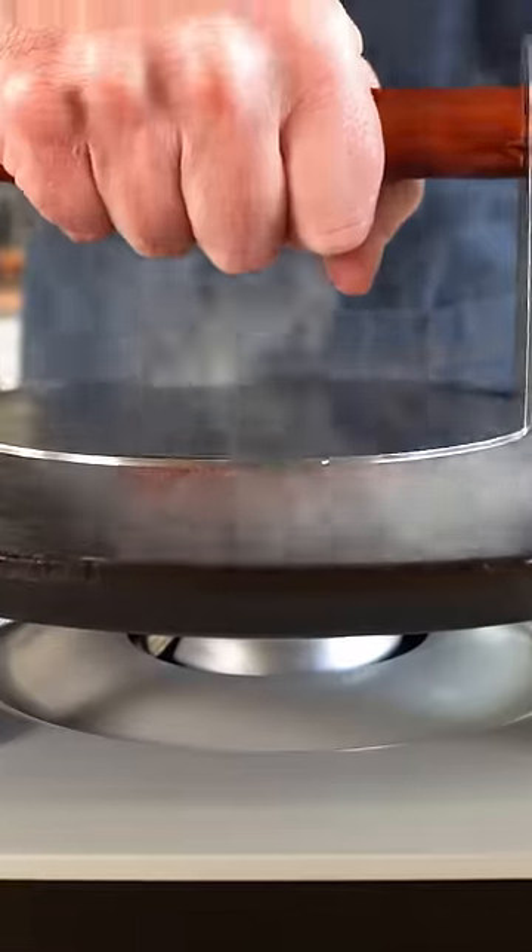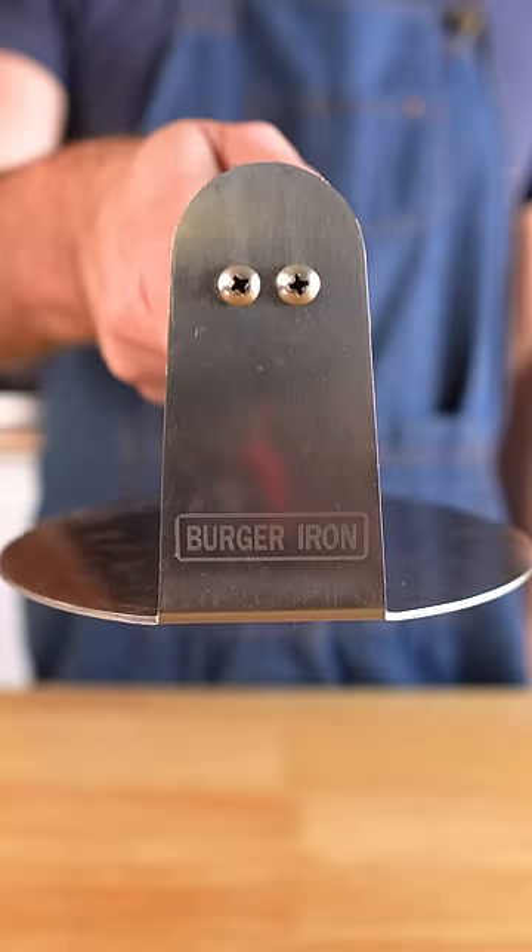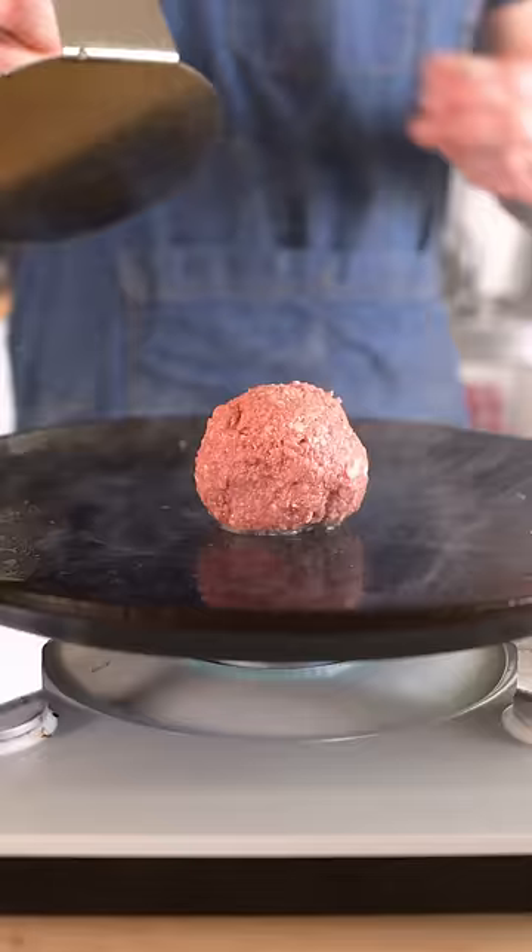Here's how I like to make a vegan smash burger. First, you'll need some kind of metal spatula. I actually found this burger iron at Spatula City. Spatula City!